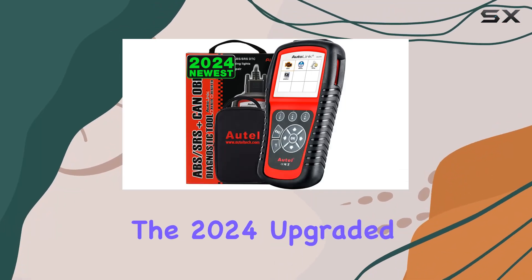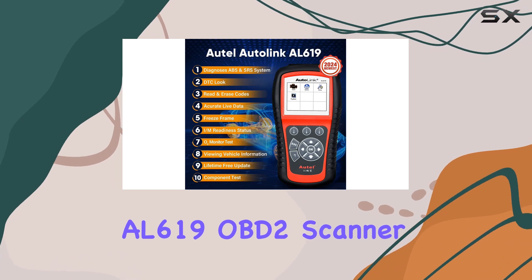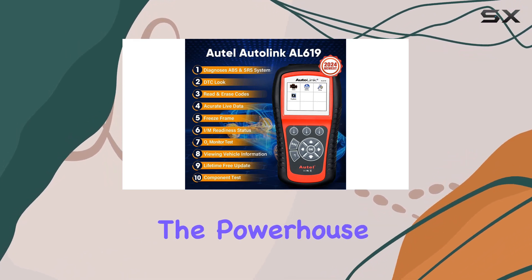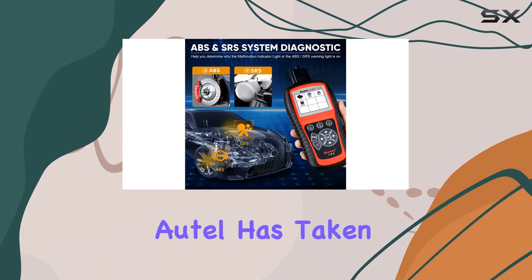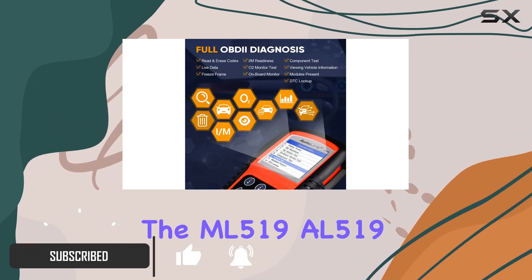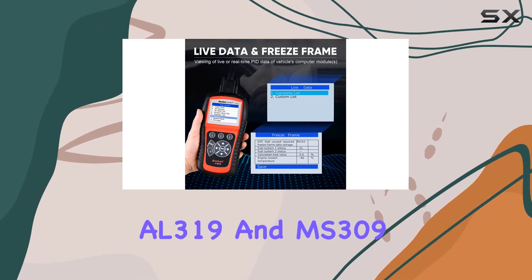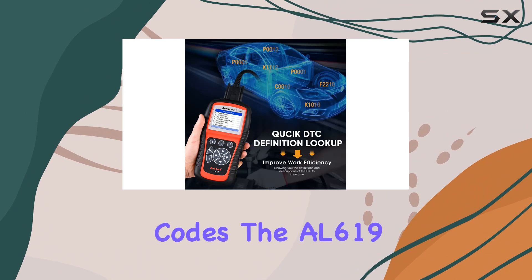Today, we're diving into the 2024 upgraded version of the AutoLink AL619 OBD2 scanner, and it's quite the powerhouse for car diagnostics. AutoLink has taken a step forward from its predecessors — the ML519, AL519, AL319, and MS309 — bringing us a tool that goes beyond just reading codes.